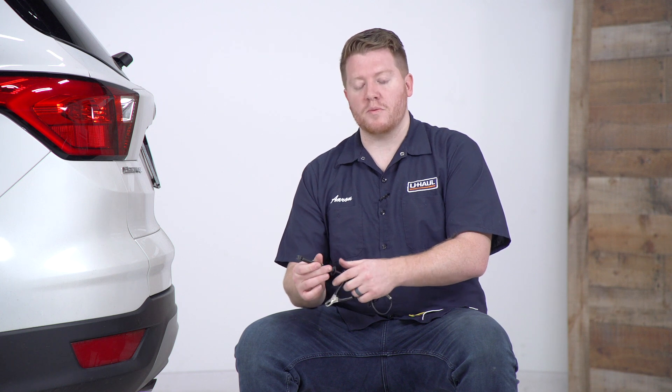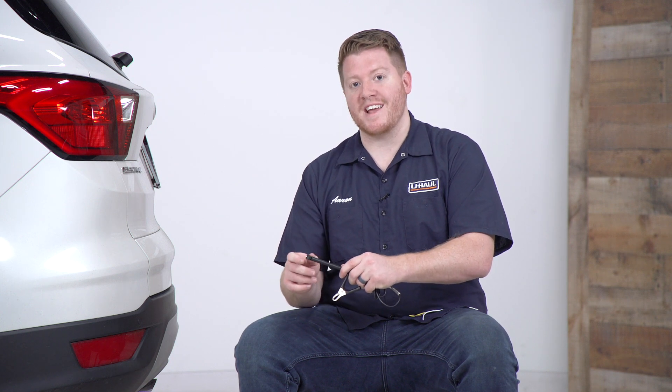Now we want to make sure that that tip is very sharp. If it's not sharp it can damage our wires. So to kind of show you, let's go ahead and test some wires.